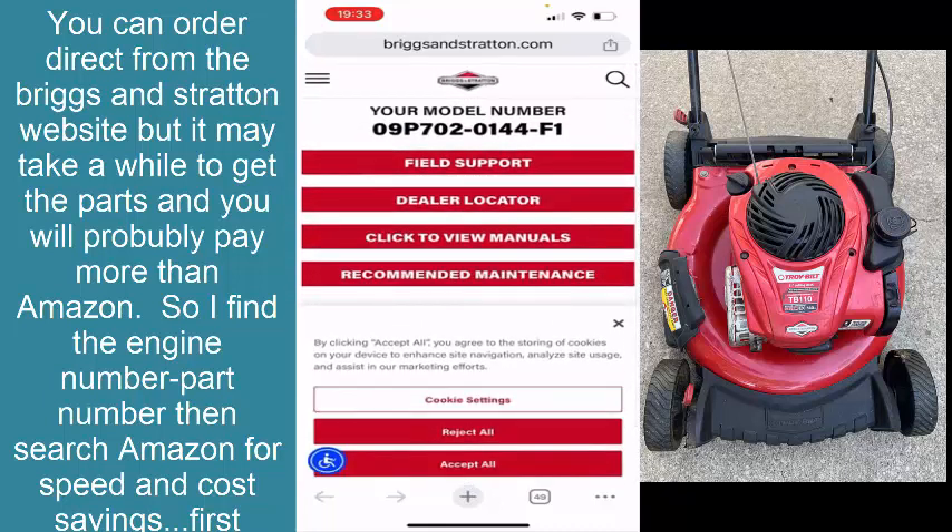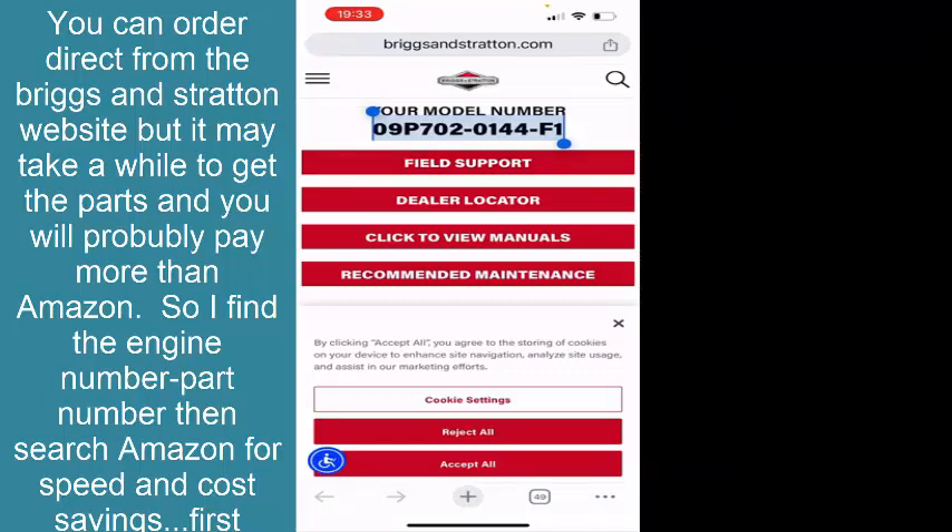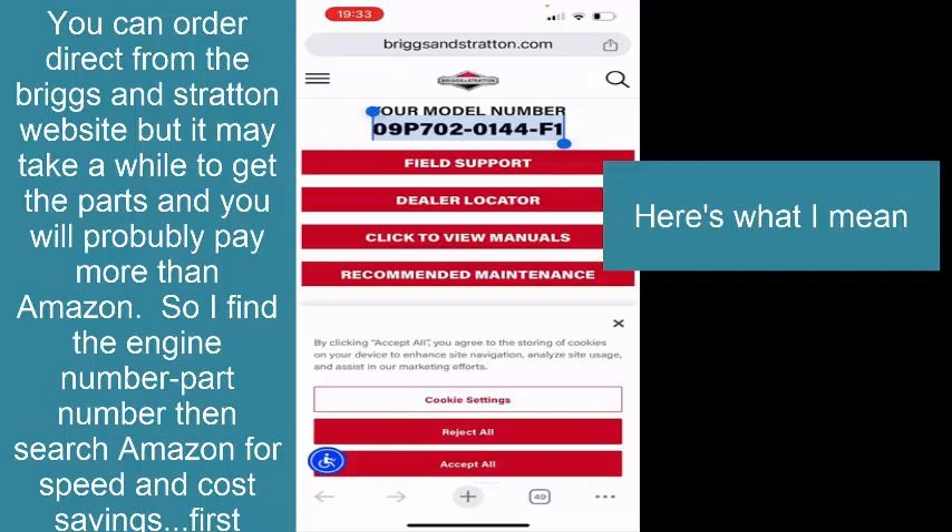Now, this is not the best place to order the parts. What I like to do is copy that number — that's the engine number. Anything that has to do with the engine is what this number applies to. With the deck, with the handles and cables and stuff like that, that's a separate number. That's usually under the back flap or somewhere on the deck, and you'll find the model number for the lawnmower, not the engine. They're separate things.